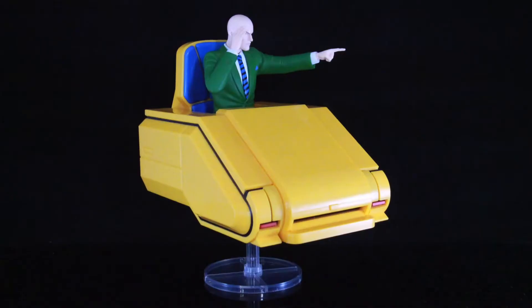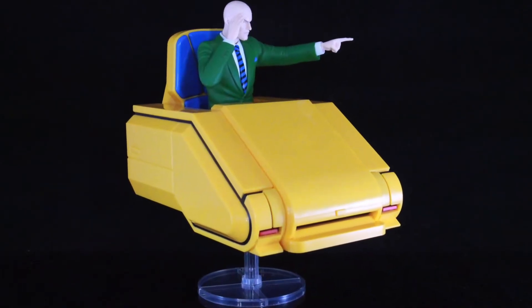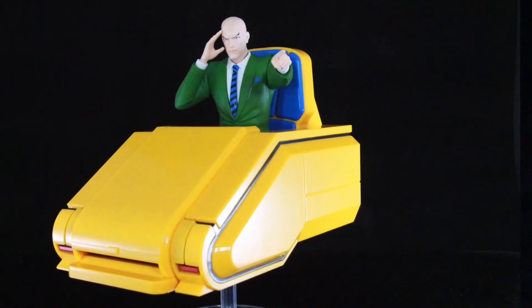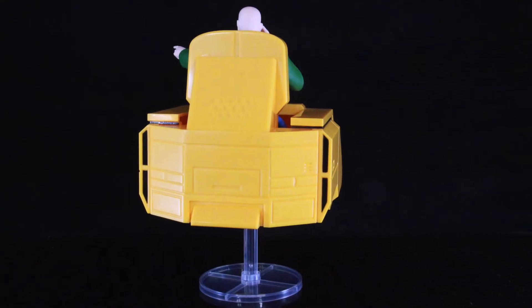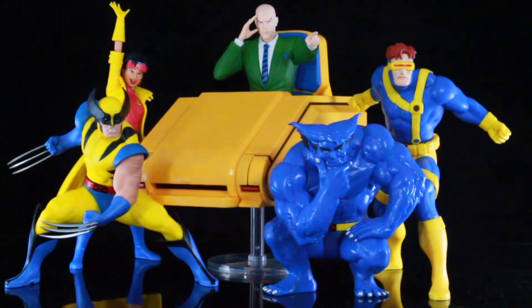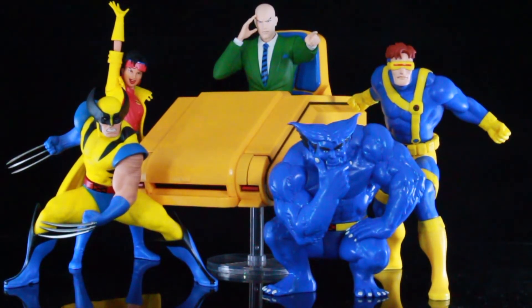This is something I think a lot of collectors have been wanting for quite a long time — a Professor Xavier in this style. Let's bring out the rest of the X-Men '92 Artifacts figures already released. Here is the team so far: Wolverine, Beast, Cyclops, and Jubilee. They look great together. I cannot wait till we can complete the team. Next up should be Storm and Bishop, followed by Rogue and Gambit, which I'm super excited for, and then a Phoenix Jean Grey.